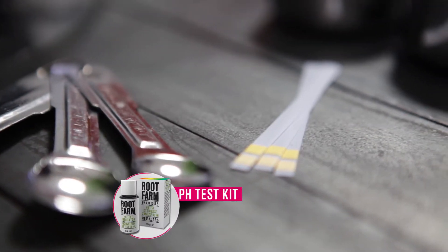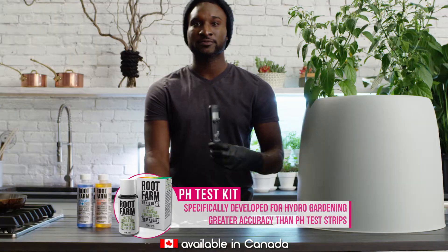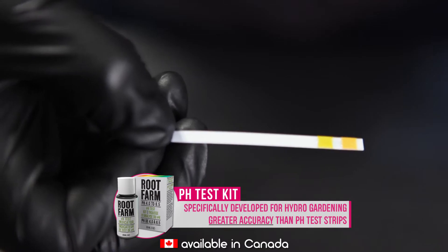To measure the pH of a nutrient solution, you can use pH test strips or a handheld pH meter. Test the nutrient solution two to three minutes after adding the nutrients to the water in the reservoir.